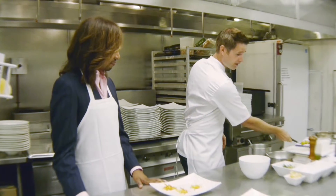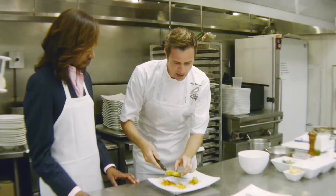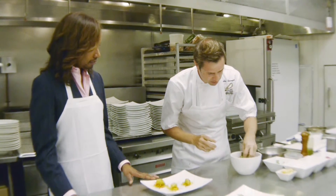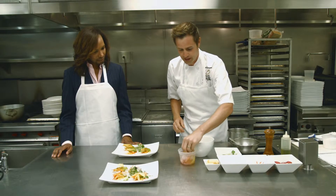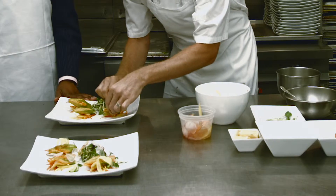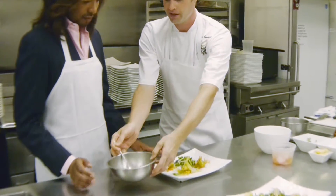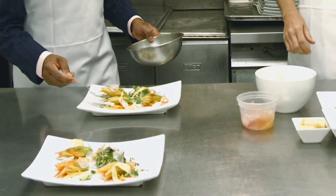Next, we'll take the stuffed squash blossoms and put on these fresh squash blossoms, dressing them lightly with a little bit of extra virgin olive oil. Then I'll add just some shaved carrots and a little shaved radish. I'm going to put a couple of fava beans on the plate and then finish it with a little bit of parsley oil — just dot the plate, just kind of paint just a little bit.